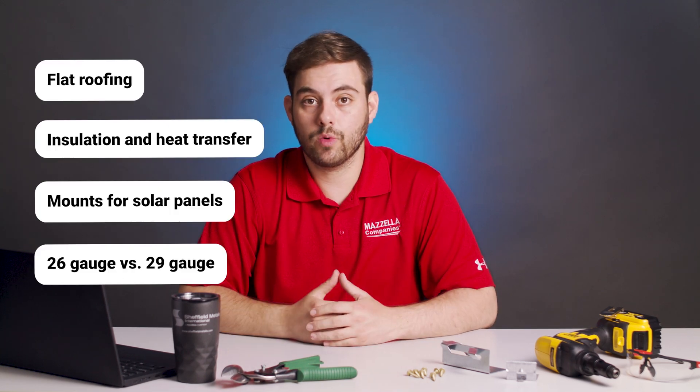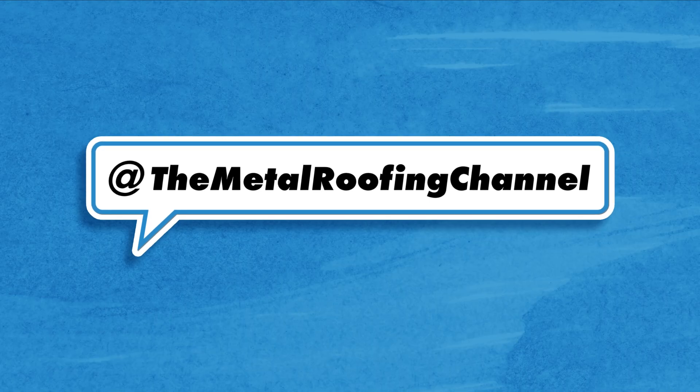Today I'm answering four common metal roofing questions in five minutes or less. First up we have John who asks three questions, and I'm going to answer all of them.